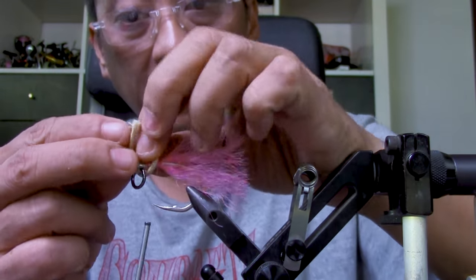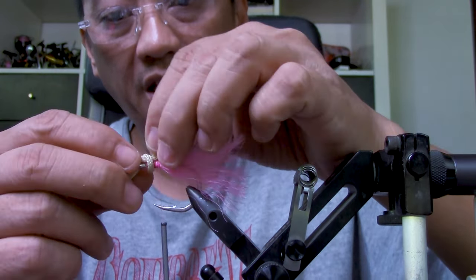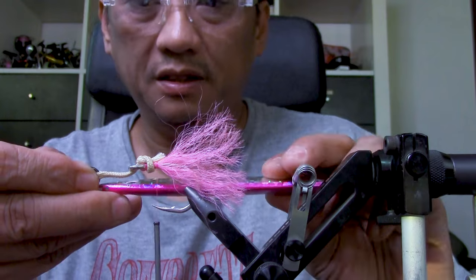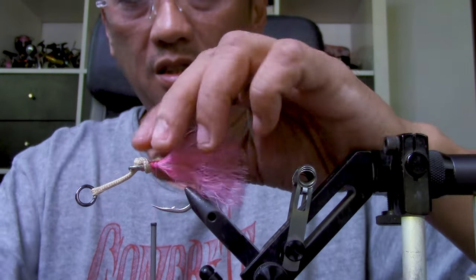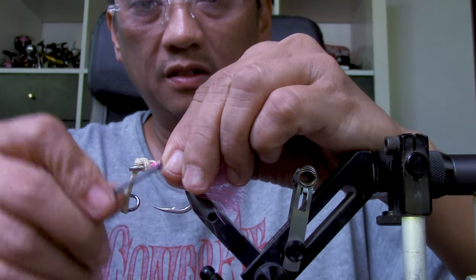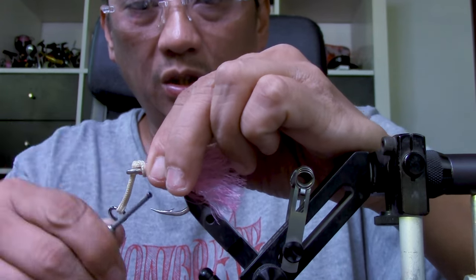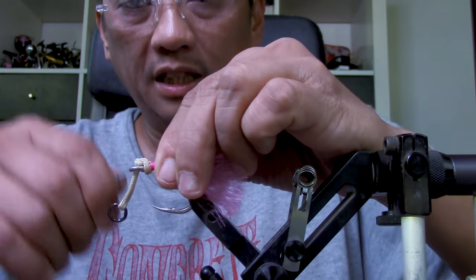Do your knot like so, then adjust it so that you have the length that you want. Look at your measurement — pull this to tighten it. Now all you have to do is tie everything down. Do a good job, make it clean so that it doesn't look weird. Tie this without gaps — make it as clean as possible.